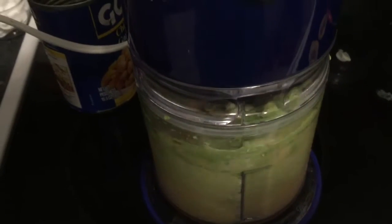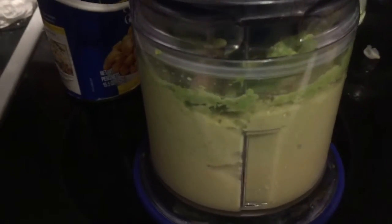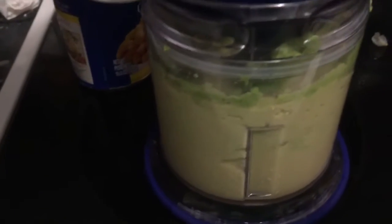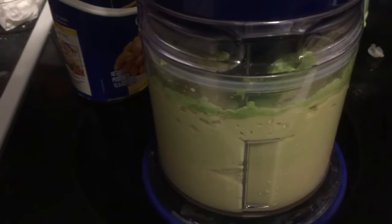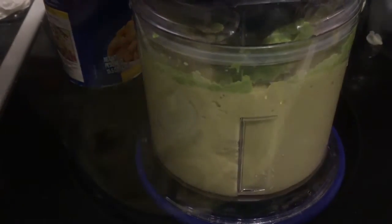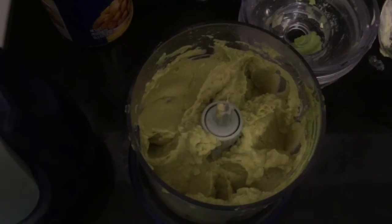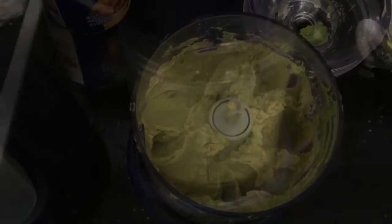Here we go. And that's how it looks — a mash. I'm going to add salt and pepper, and then we're going to be ready.